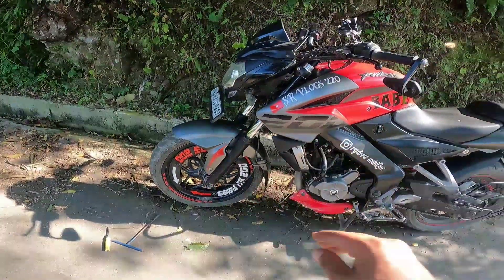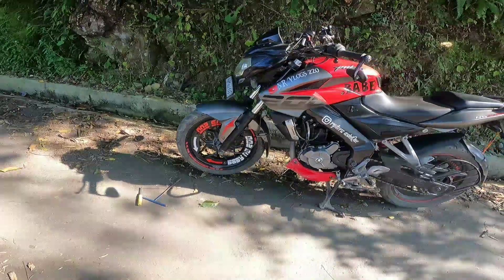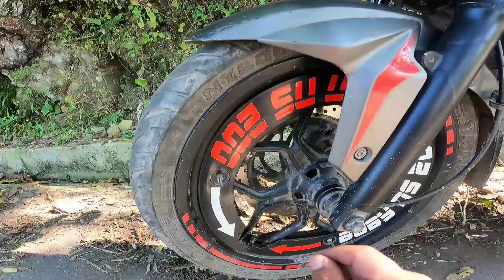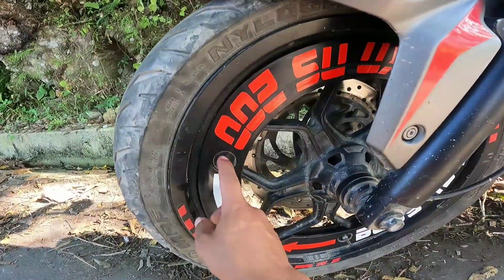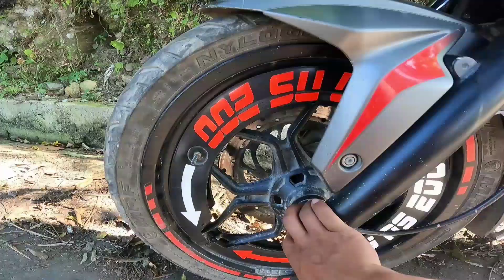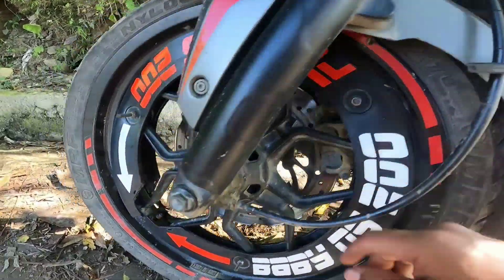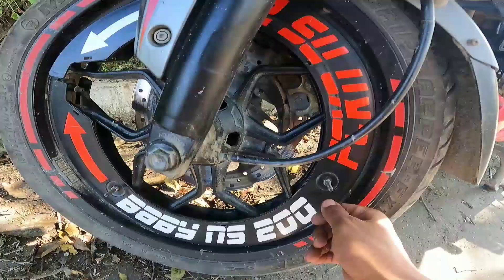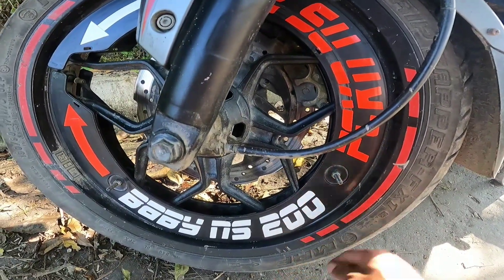I am going to install the rear tire — it's just plug and play guys. There are 3 bolts here: 1, 2, 3. And these are a direct fit with our wheel cover.